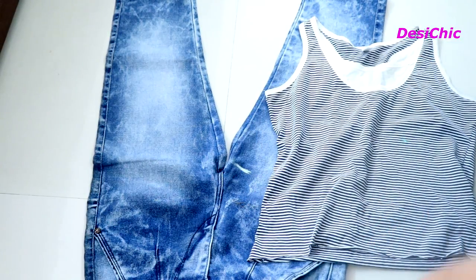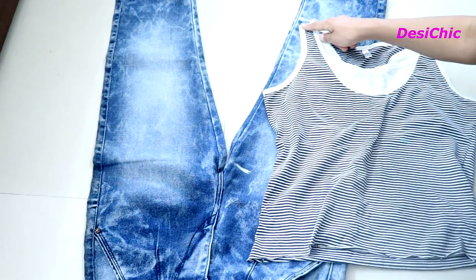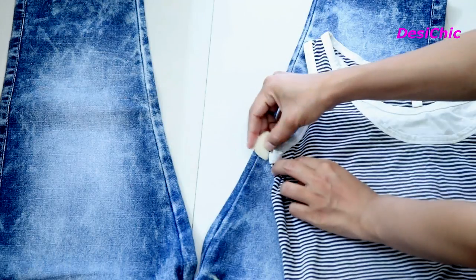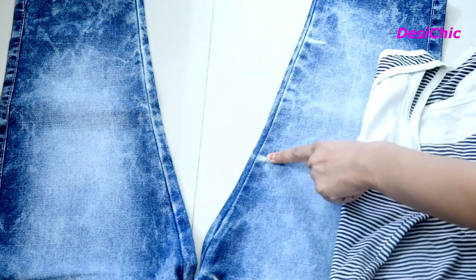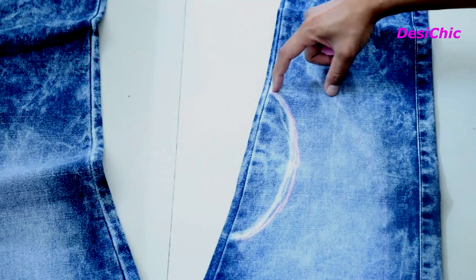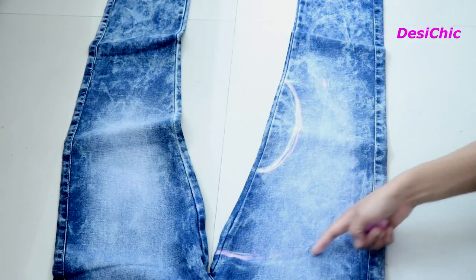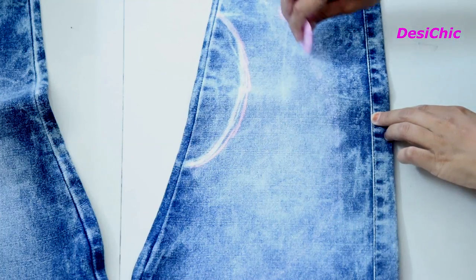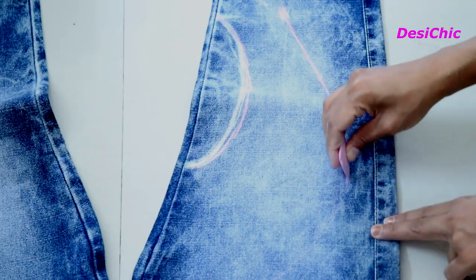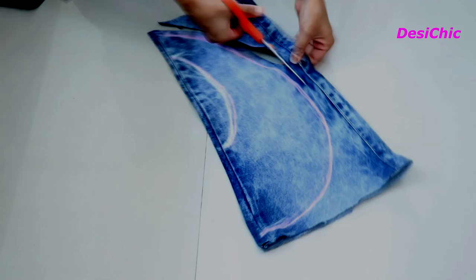Using the tank top, draw the size of the arm holes — mark two points and join them in a curve. For the size of the shoulders, mark a point at a distance of two inches and join it to the other marked point where the length of the shrug ends. This curve will get broader from the bottom, like this.